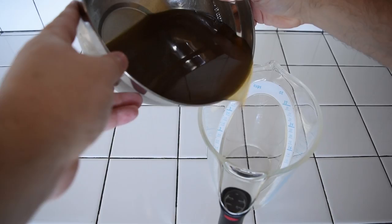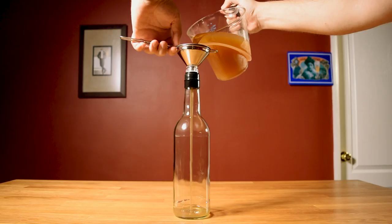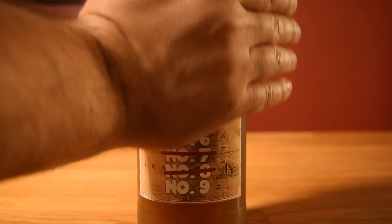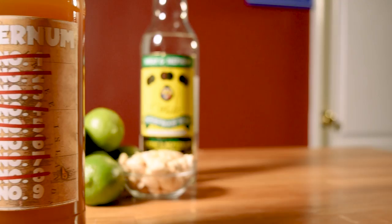Pour your falernum into measuring cups to make it easier to pour into your bottle. You can just combine everything in the measuring cup instead of the bowl if that makes more sense for you. Stick in a funnel and pour the falernum into your bottle using a fine mesh strainer — that'll help pick up any bits of spices or lime zest that may have come through the cheesecloth. Then slap on a homemade label, and like most homemade syrups, you'll want to store this one in the fridge. And there you have it, homemade Falernum Number Nine. Enjoy.